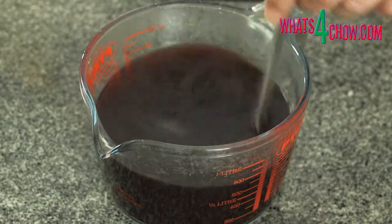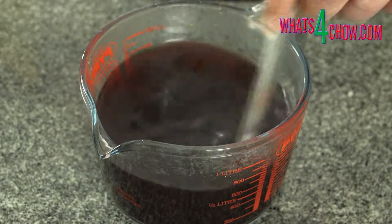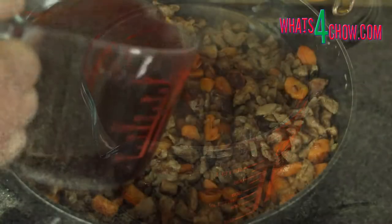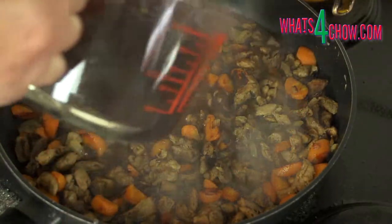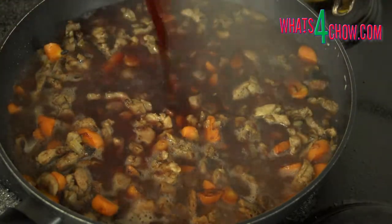In a jug, combine the chicken stock with the red wine and stir this together. Add the wine mixture to the pan, bring this to a boil, then lower the heat and simmer the pan for 60 minutes.